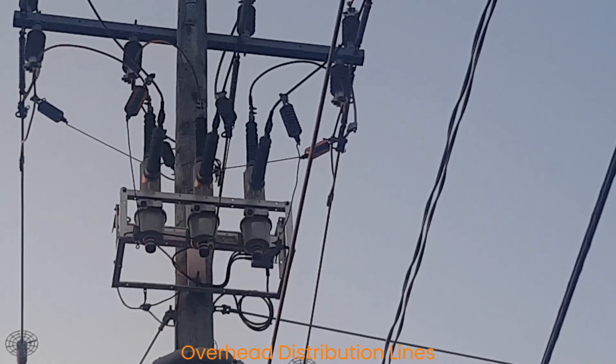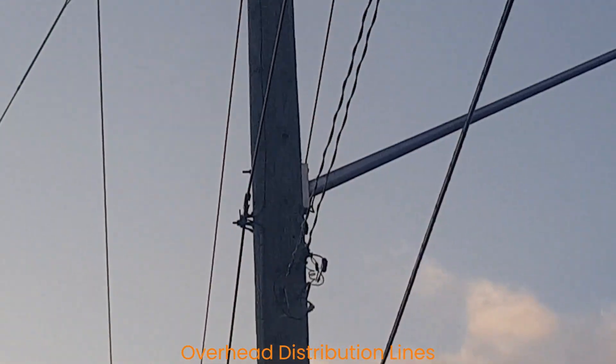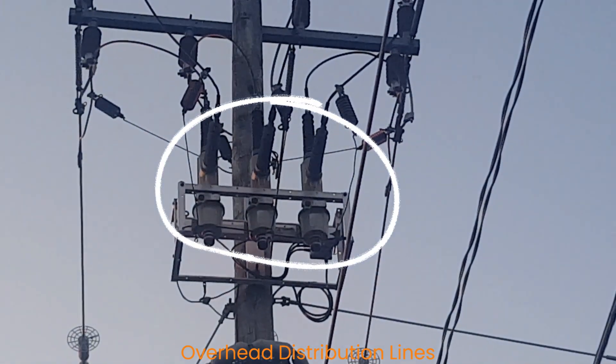This is a recloser that is used to protect the whole feeder from any short circuit that can occur in the line.